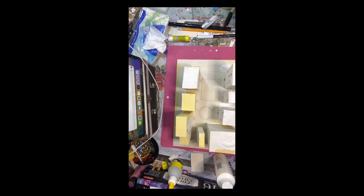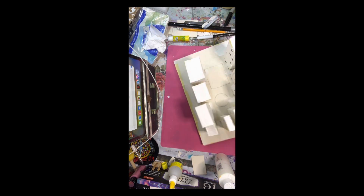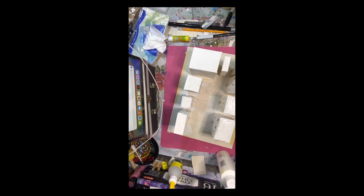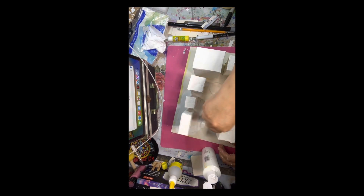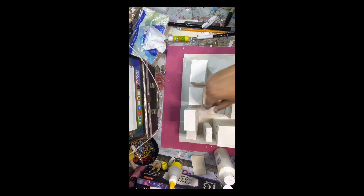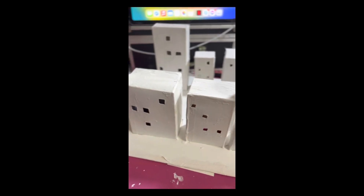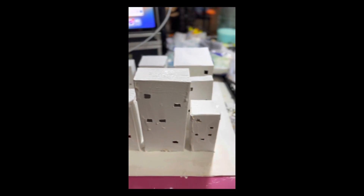Here is the city. I painted it first with white to have a homogeneous surface to paint on. Then I painted the houses one color and the base another one. I also did a little park in the middle.